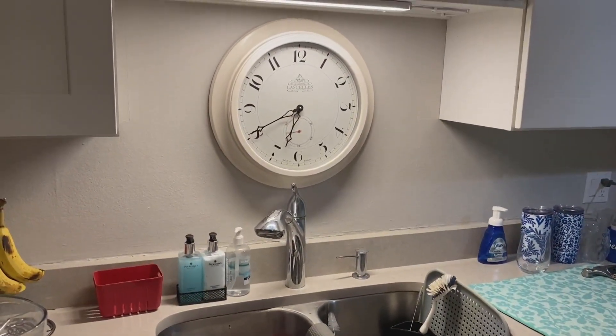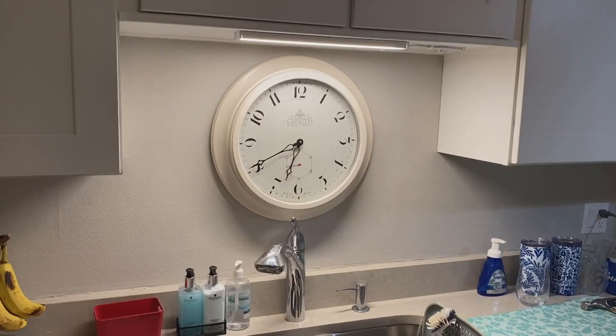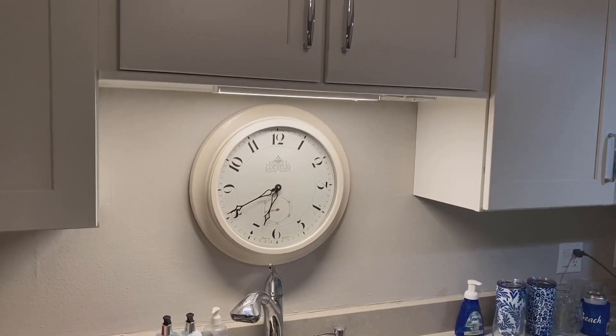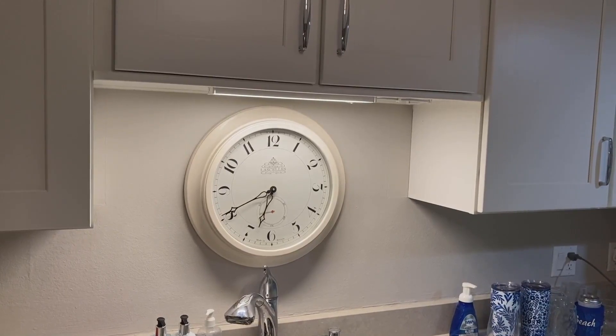And then bingo — I've got a nice new light, so when I'm working at the sink I can switch that on or off. It's a great light to leave on at night as a nightlight for kids getting up in the middle of the night. And that whole project probably costs you about $25 total. You can do it.